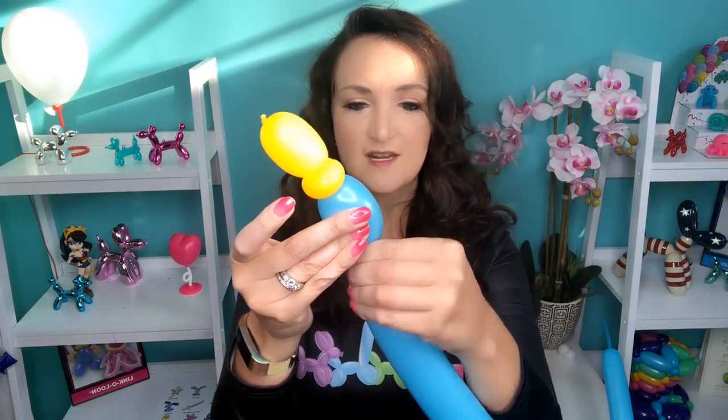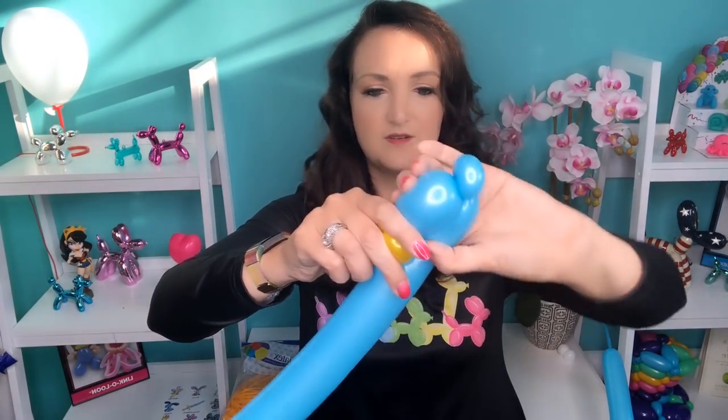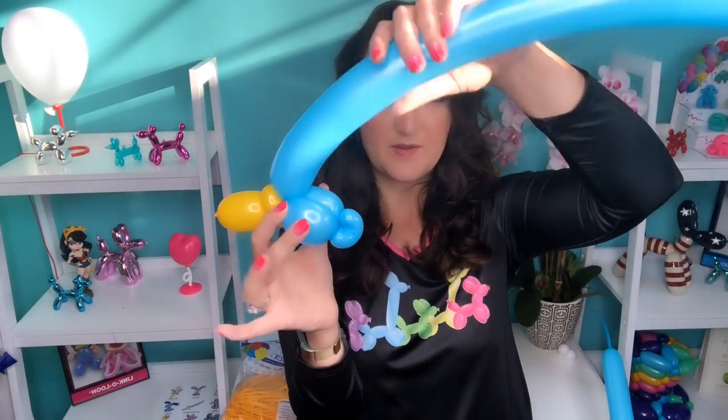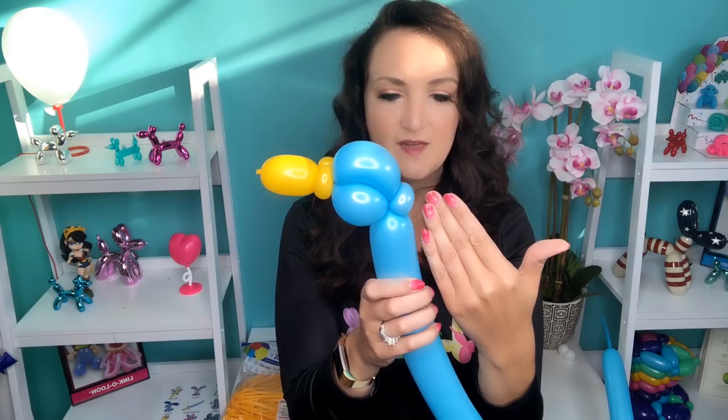Now we're starting on the head. I'm going to keep everything kind of a little bit small because the tail is going to be big — that's like the main focus of our peacock. We don't want to use up too much balloon on the head and body. So I'm just going to come back about an inch or so and do a little pinch twist here. We're going to go back into the beak, so bring your balloon into those two pinch twists. And now we're coming up and over — we're going to meet back into the pinch twist in the back of the head. This is kind of three bubbles that make up the head of our peacock.